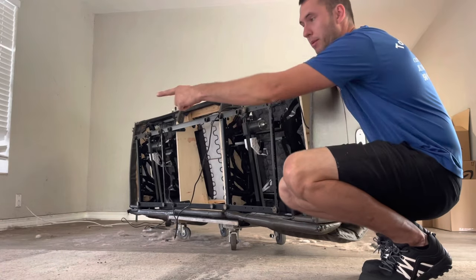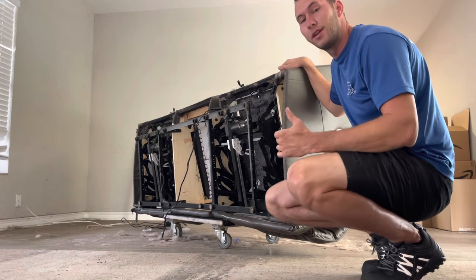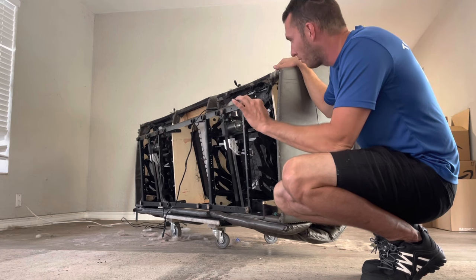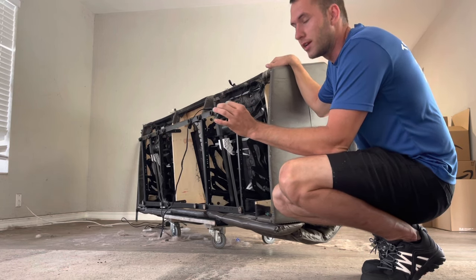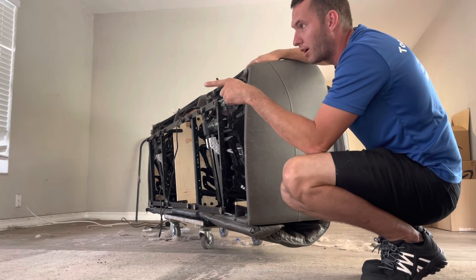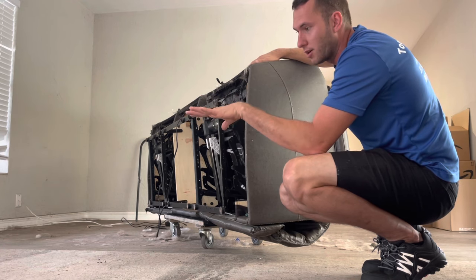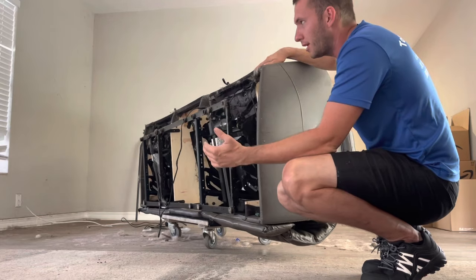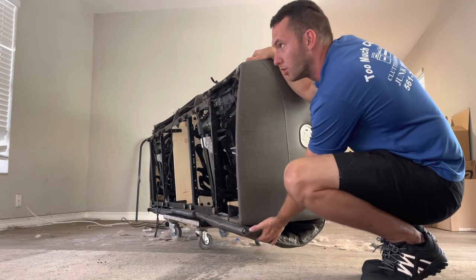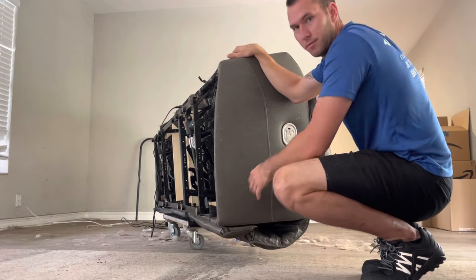A lot of people will grab that hand truck and grab the couch from the bottom. You can do that but we run into the same problem as with the four-wheeler - it's too wide for the doors. On top of that, this metal bar sticks out a little farther than the couch does, which means it's not gonna be sitting fully on your hand truck and may cause you to be a little unstable. For the most part we like to move things all the same way, so we're gonna grab it from the nose of the couch - same way we did with the dolly, the hand truck is gonna go on this part of the couch.